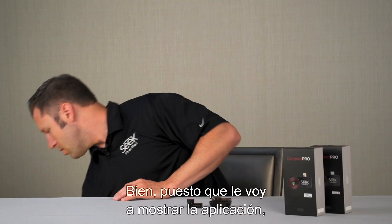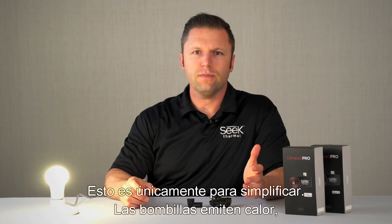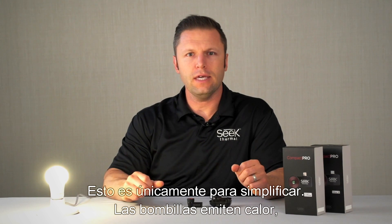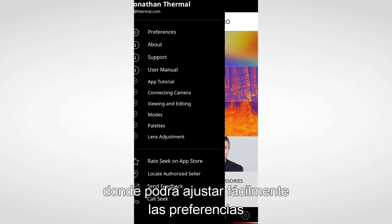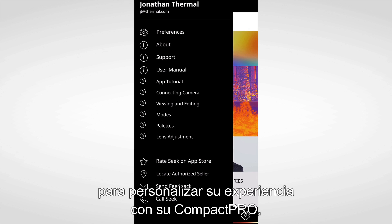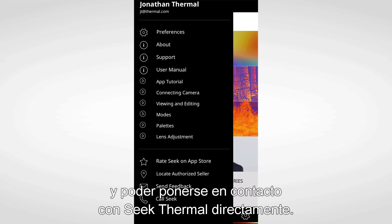As I'm taking you through the app, we're going to use it on a light bulb. This is for simplicity's sake — light bulbs give off heat, so for our purposes it's an ideal example. Let's go into settings first, where you can easily adjust the preferences to customize your experience with your Compact Pro, access app tutorials such as this one, as well as contact Seek Thermal directly.